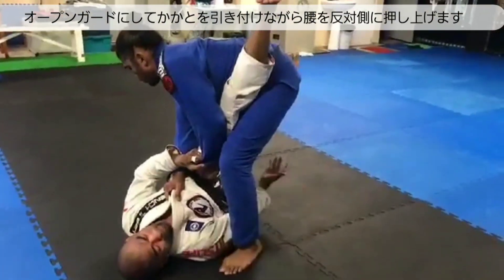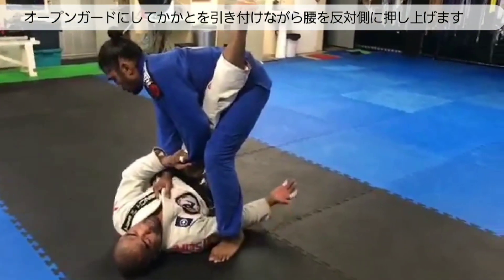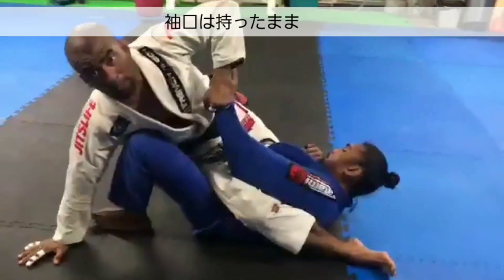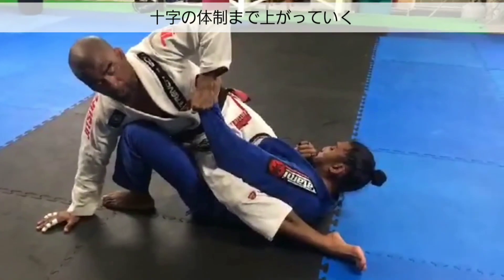I'm gonna hit high, hit low. So I'm really going to pull his ankle this way and kick his hips the opposite direction like so. His leg is gonna get swept right out from underneath him. In this case I hold on to a strong grip and then I position my body straight into the armlock submission.